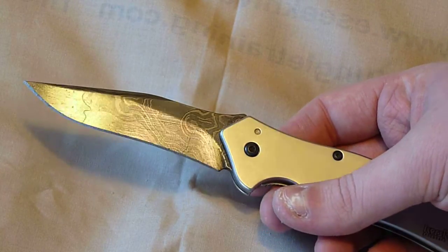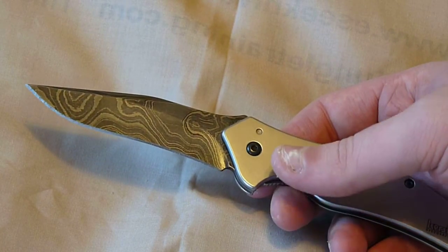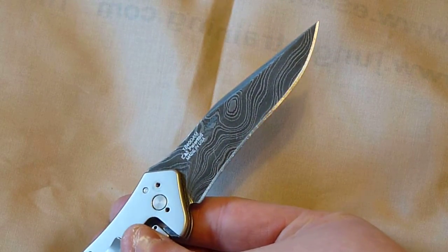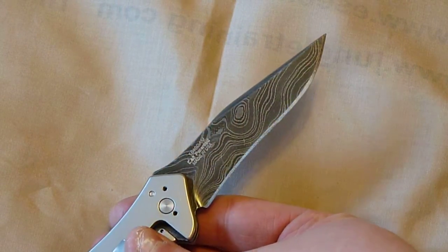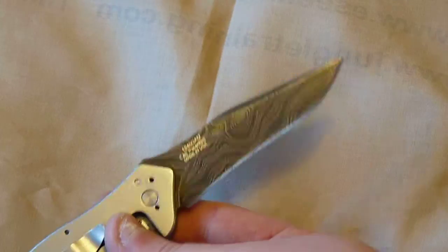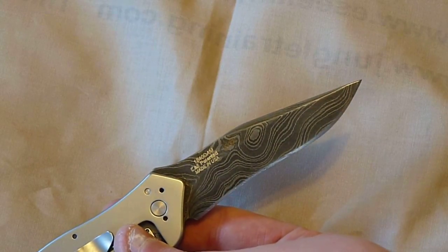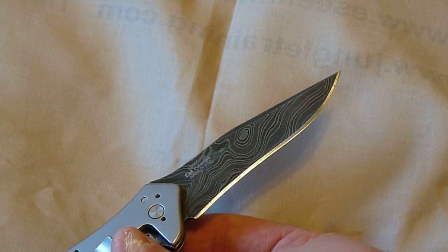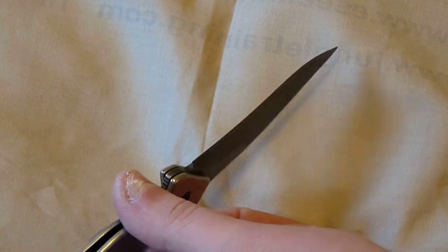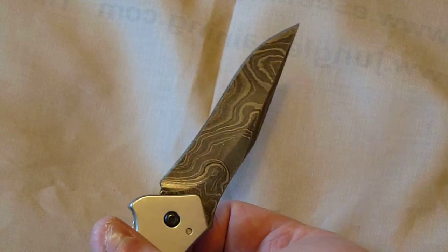From my research, it's made out of 5160, 52100, and 203E. After all the folding, it has 416 layers. With the 5160 and 52100 being non-stainless steel, this will rust. You can see I have a coat of oil on it right now.